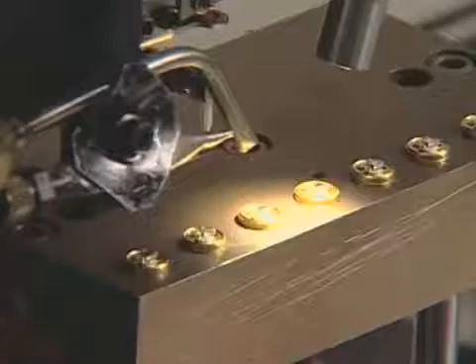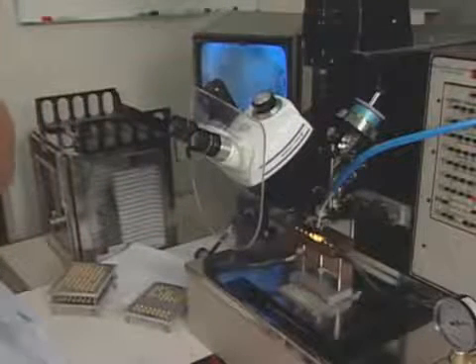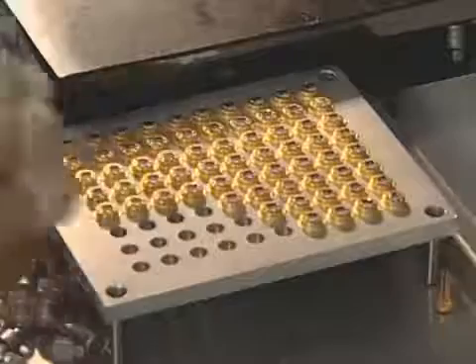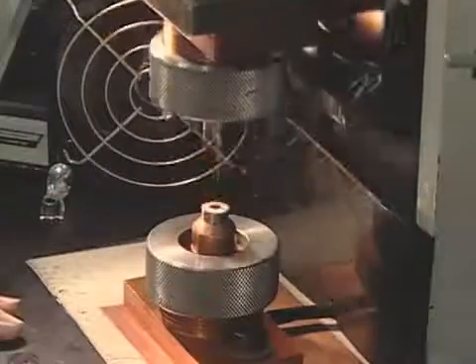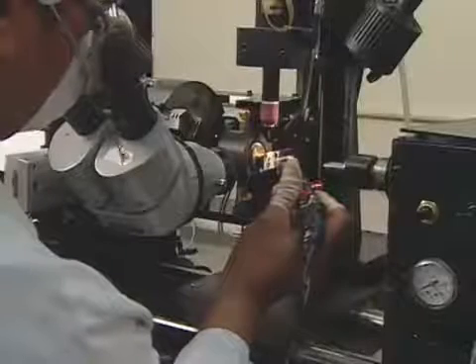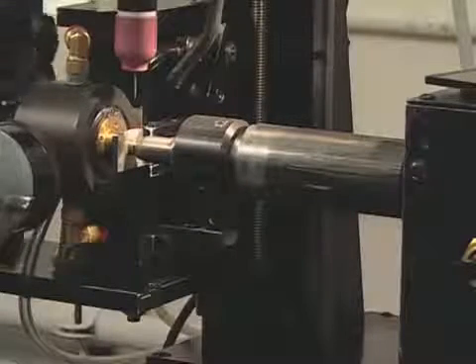This machine then automatically wires the circuits on the sensor chip to the transducer body. A technician carefully checks the wiring of each transducer. A small housing covers the sensor on the transducer body, and is then micro-welded onto the transducer body. A watertight gel fills the housing, relaying the surrounding water pressure to the sensor while keeping the sensor dry.